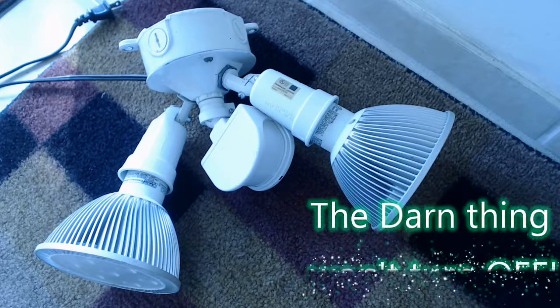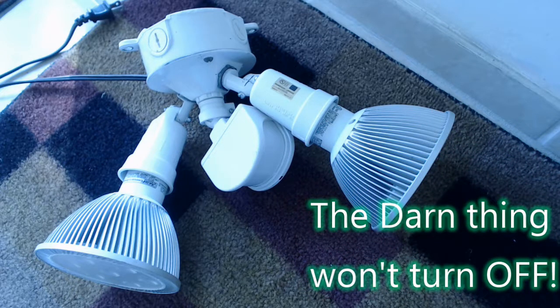Motion lighting — great stuff, right? Till it don't work. In this case, this one just won't turn off.